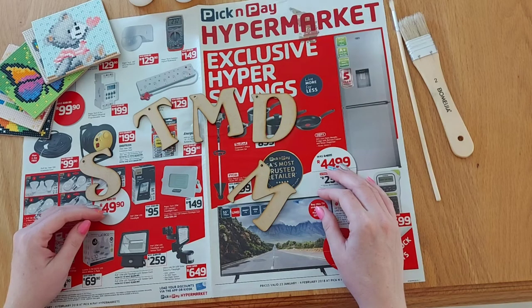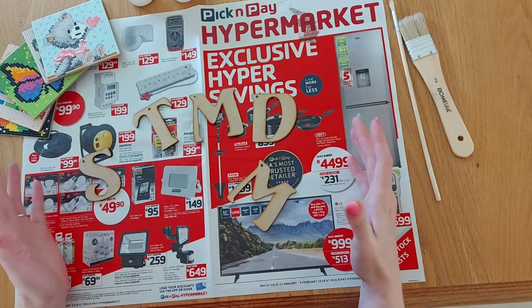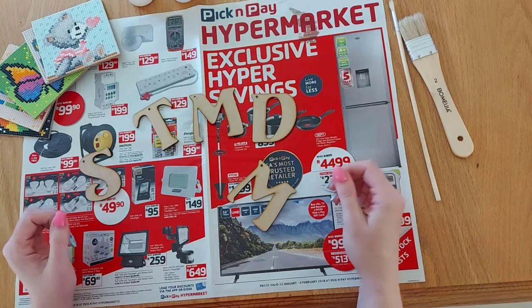Good morning all you lovely dotters out there. Today I come to you with a video with a difference. Today I'm not focusing on your normal standard diamond dot picture but something to do with your leftover dots.